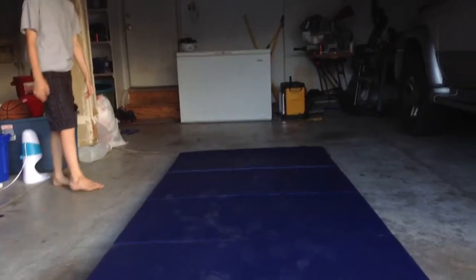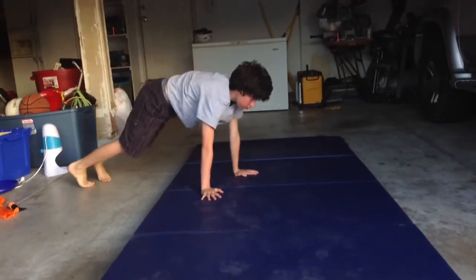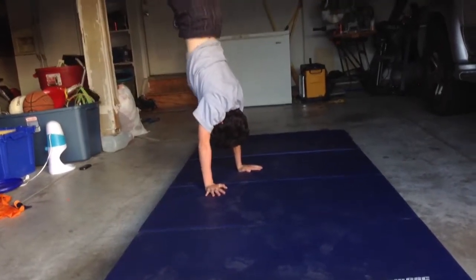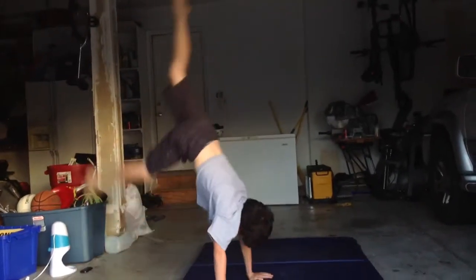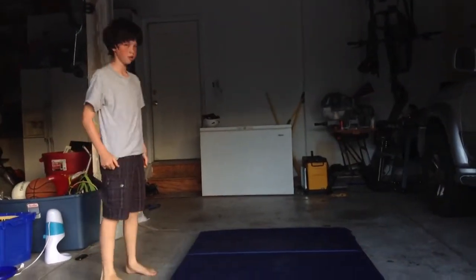After you can get a basic handstand, it's time to try to hold it. When holding your handstand, tuck your head in so your ears are in the middle of your arms and snug against them. Keep your knees and ankles together when you go up, and point your toes. This will help you stay even with a good center of balance.